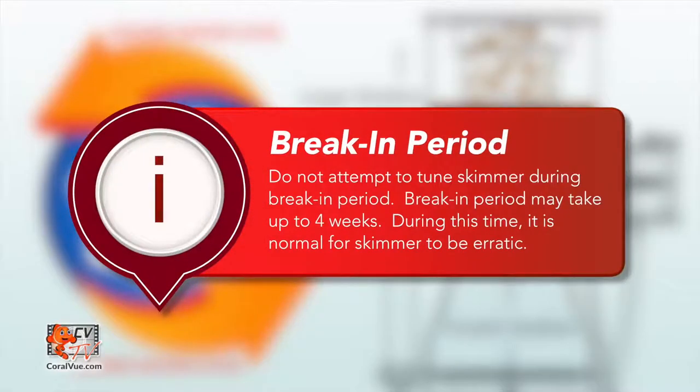Warning: do not attempt dialing in the protein skimmer any sooner than two weeks. You must allow the skimmer to break in prior to tuning it. It is common for a skimmer to not fully break in for four weeks. During this time, the skimmer's performance can be very unpredictable. Patience is a virtue. Proper maintenance is required to ensure your skimmer is working at optimal performance, and we suggest that you remove the pump for maintenance every four to six months.